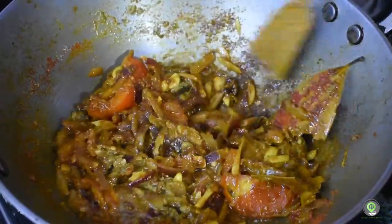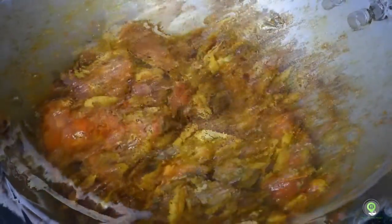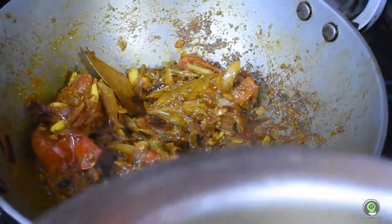Now the chicken is ready for the chicken.